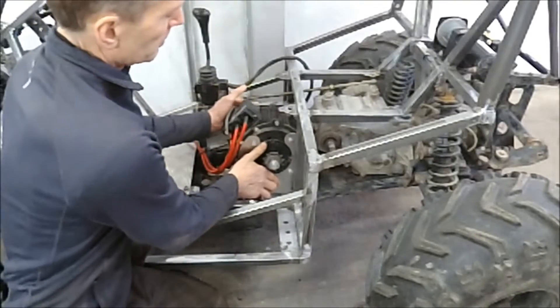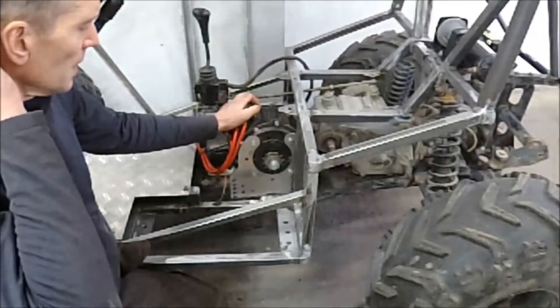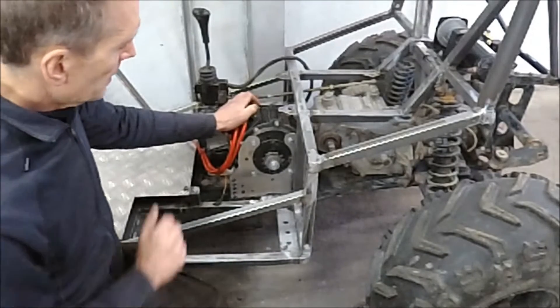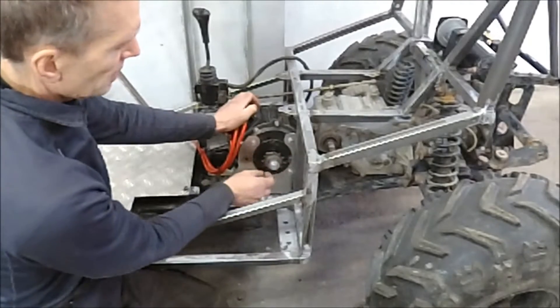As you can see I will put the motor here in the center of the frame and also as low as possible, because I want to keep the center of gravity as low as I can. I will make a plate here with an adjustable bracket so I can tension the chain.